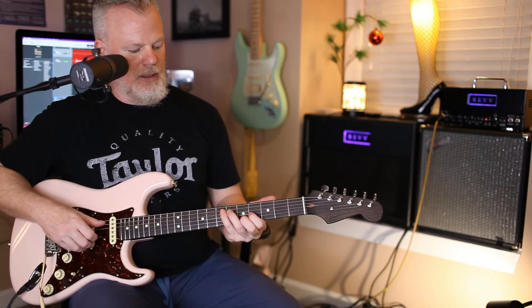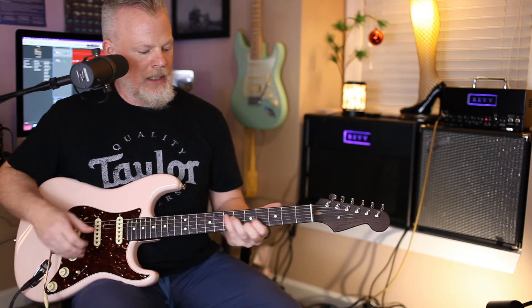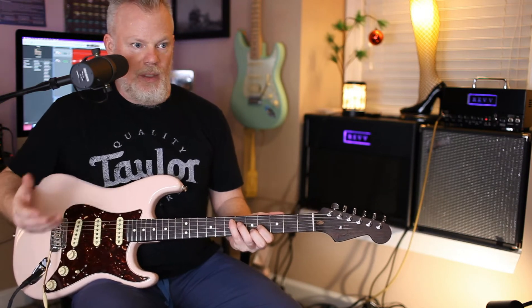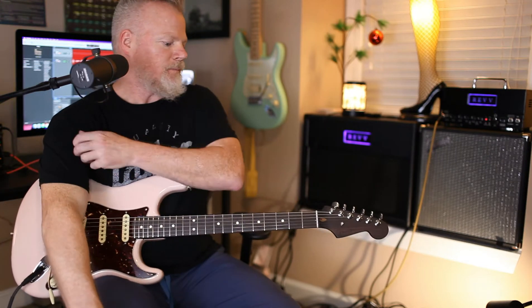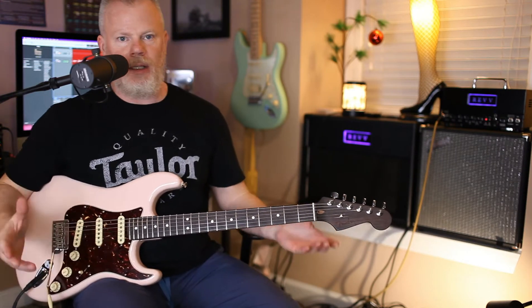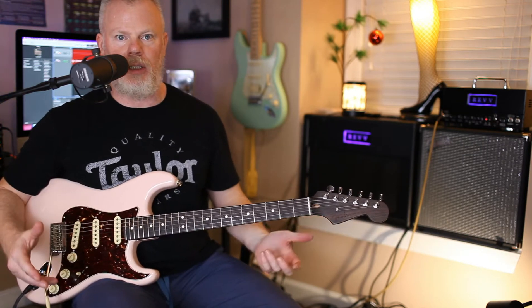A friend of mine saw me do an arrangement of Silent Night in kind of a Hendrix-y style and asked me to tab it out, which I'm going to do, and I'm going to attach that tab to a link below. Simple song, it's in the key of E, it's three chords, it's a 1-4-5 progression: E, A, B.